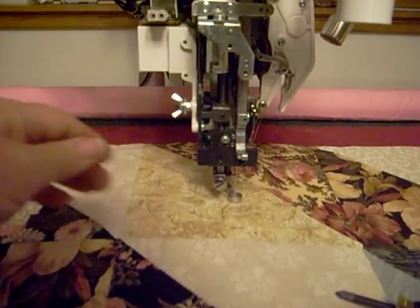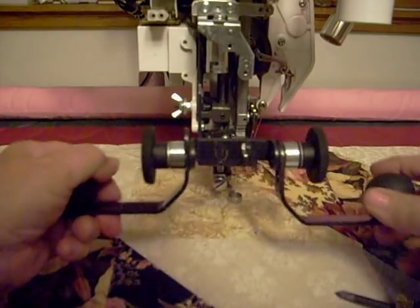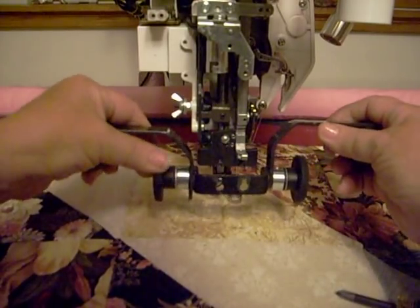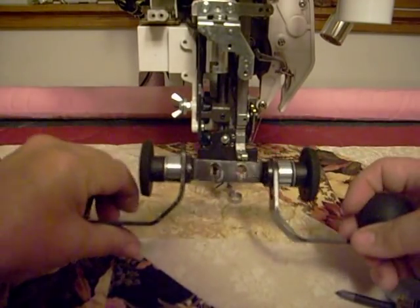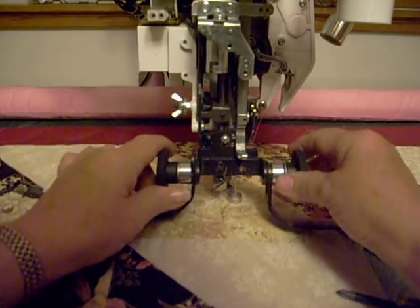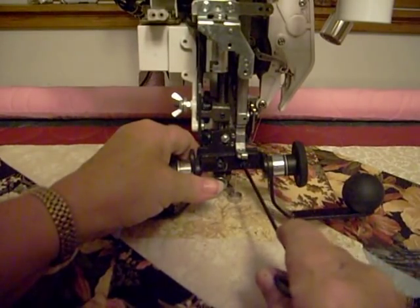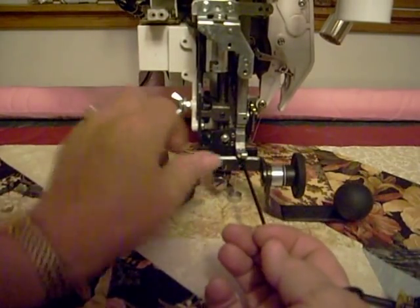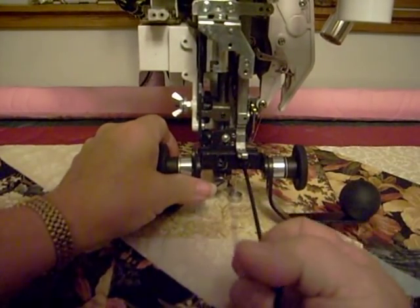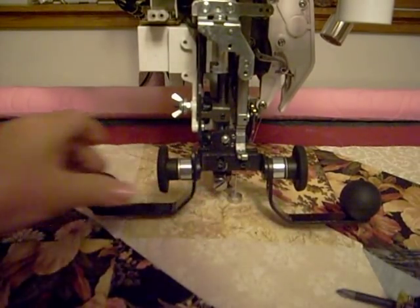Then these are the handles. This is the bracket that we're going to attach. You can either have this bracket like this, or you can turn it like this and put it on — either way you would like to do it. Push it up, and they send a little Allen wrench along to tighten these Allen screws.